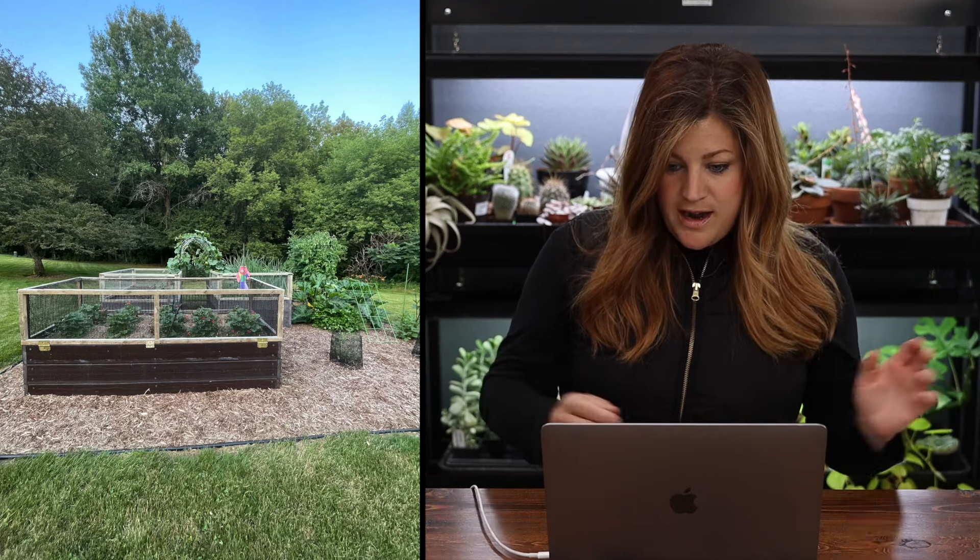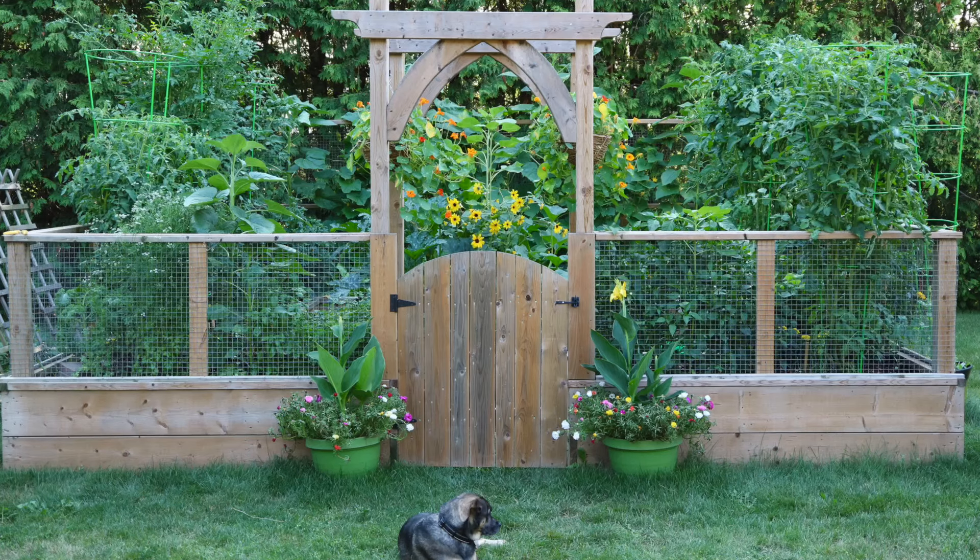Maureen said her husband insisted on filling the bottom third with lumber and sticks. She said she'd never fill the bottom again with anything other than soil because the water just pours out the bottom. Last year she made an arch from bed to bed to grow honey nut squash on - the best! The sides also fold down for better access and help keep out animals that want to jump the 30 inches. Really cool setup!